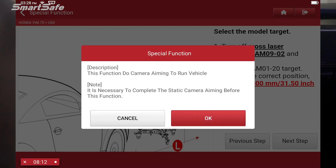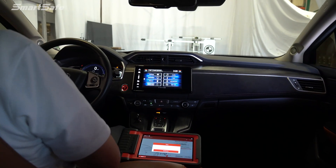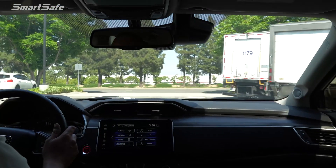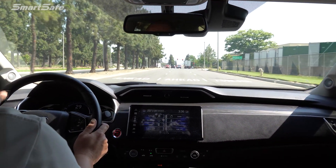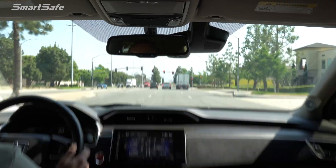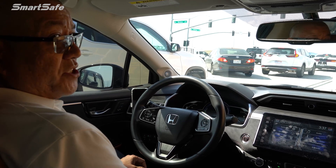Go ahead and press okay. I'm going to get my seatbelt on and we'll hit the road. I'll go ahead and stay in the center lane so that it's well-defined, and we'll try to keep a good distance between us and the vehicle in front. We've got a successful dynamic calibration, so we'll go ahead and head back to cycle the ignition off and on and complete this calibration. Thanks for watching.